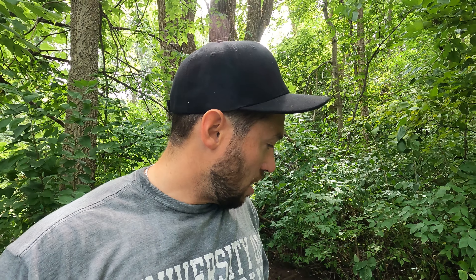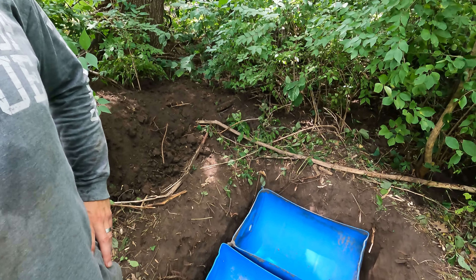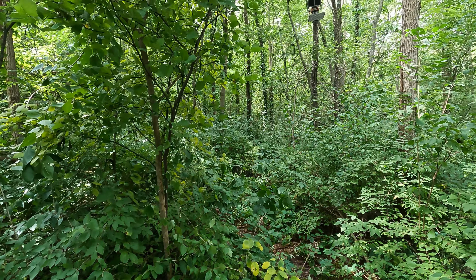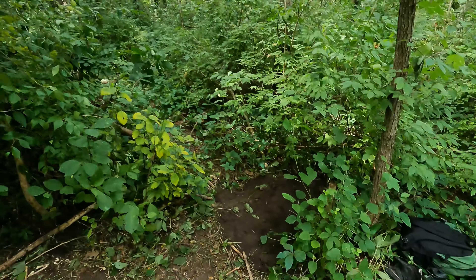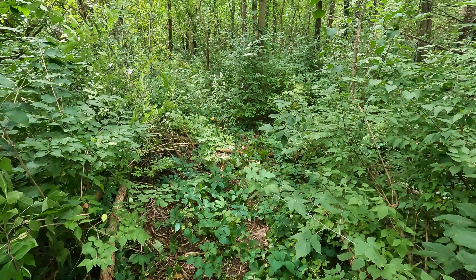I didn't bring enough water with me to fill this all the way up, but I'll get some water in it today and hopefully all the rain tonight will help get this thing rolling. That's where we're at with the watering hole. I've also got a shooting lane down from my tree stand, and this is the other part of that path — it runs along the edge of this property all the way to the other corner.